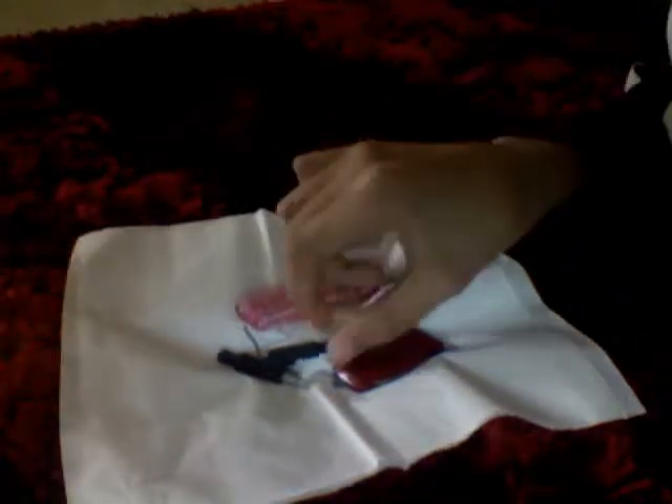Hey guys, this is Principle 25 on YouTube. I'm going to show you how to get a shocking device — a device which gives shocks. All you need is just to press this part right here, and you get a high voltage shock.